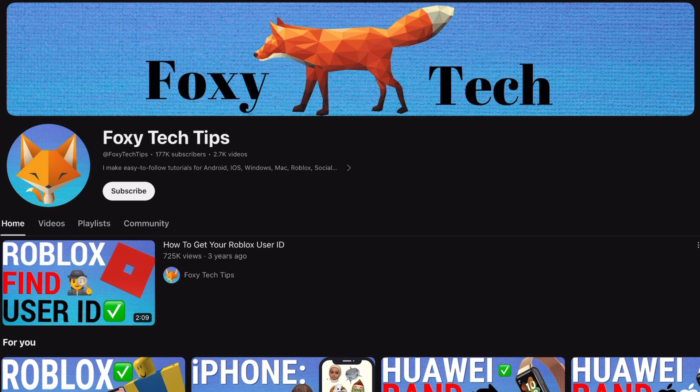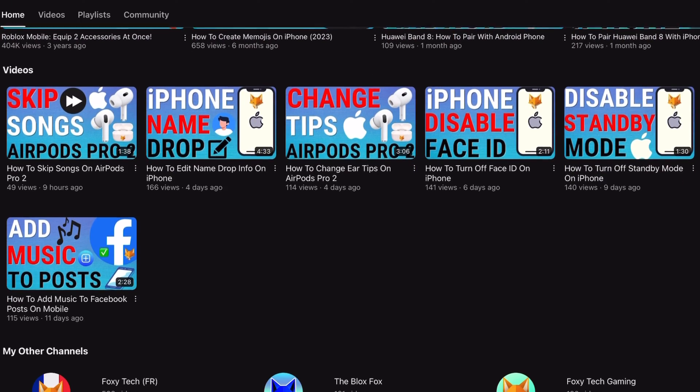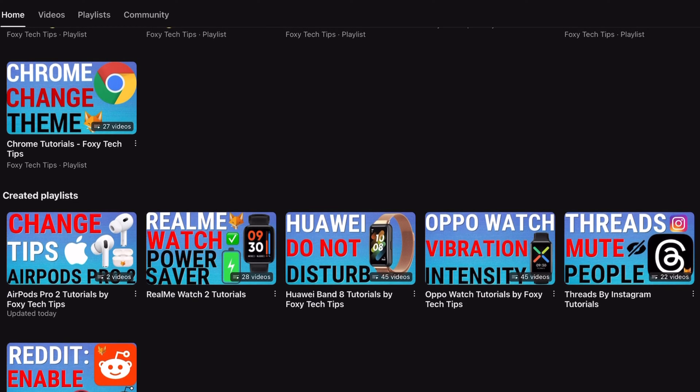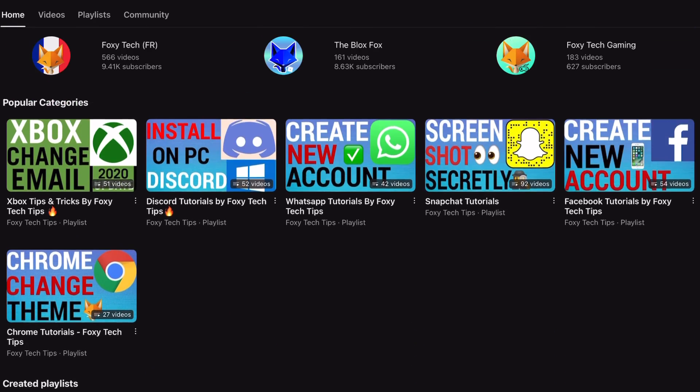Welcome to a Foxy Tech Tips tutorial on enabling and disabling the group series feature on Kindle Paperwhite. If you find this tutorial helpful, please consider subscribing to my channel and liking the video.